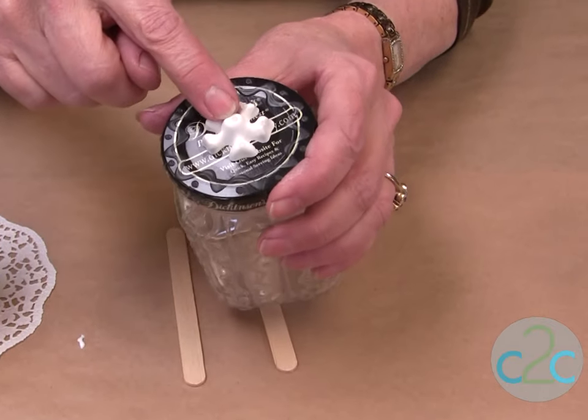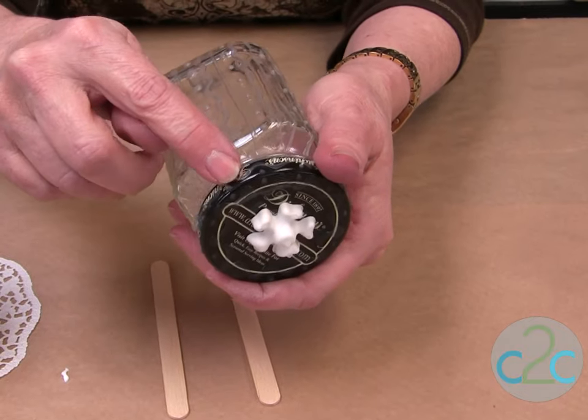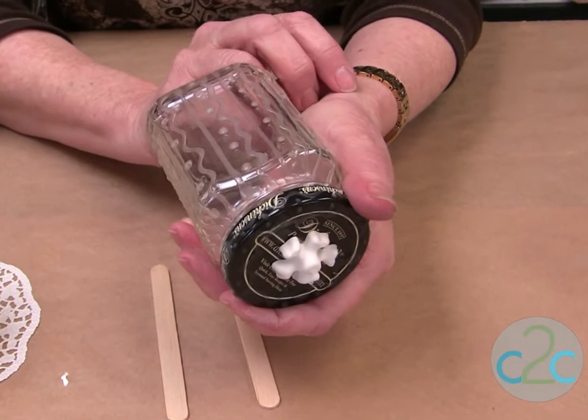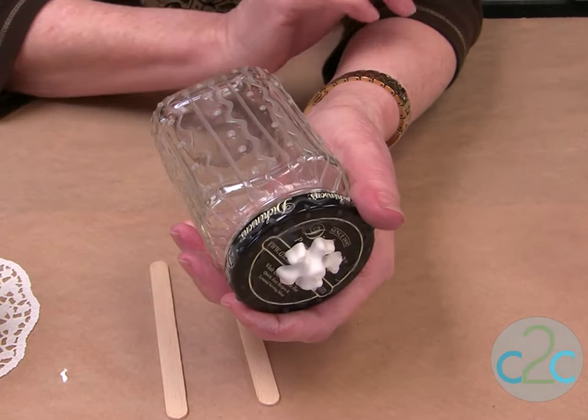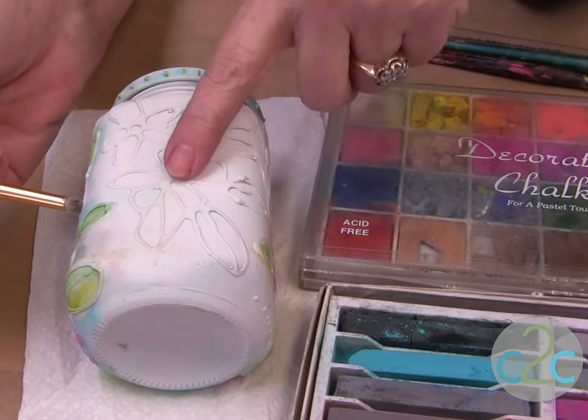Everything's clear. I put a decorative flower on the top, and I even have some glue on the top edge. Now you're going to take it outside and spray it completely white with a flat paint. When the paint's completely dry, you can see where you have your embossed look.